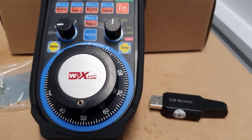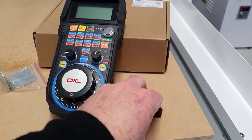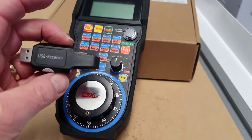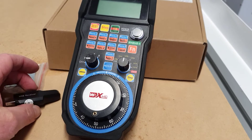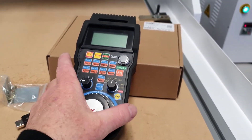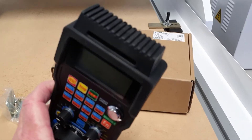The wireless controller is an optional accessory for our range of mini CNC rotors. It connects wirelessly to the Mac 3 software on your computer via the included wireless USB receiver. In the package, you get the controller, a handy mounting bracket to store the controller when not in use, and the wireless receiver. It is powered by two AA batteries.